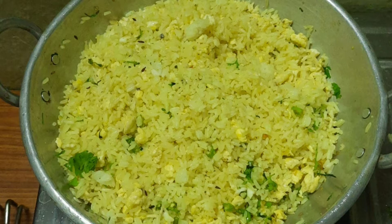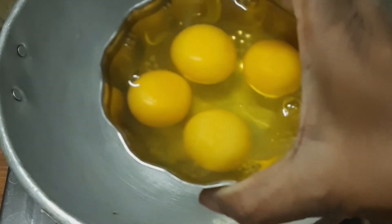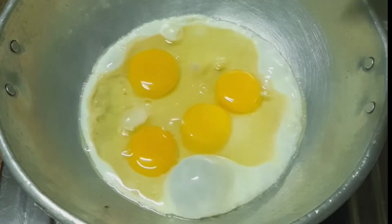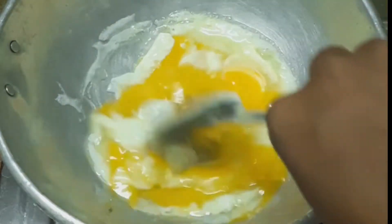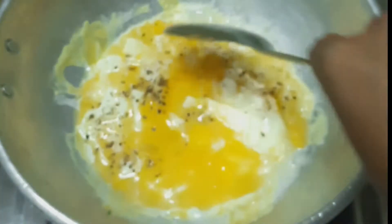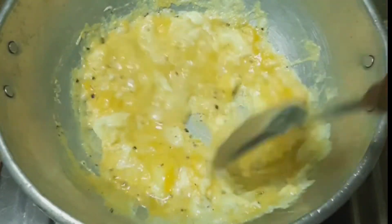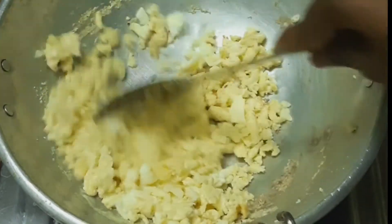Today I will show you a very easy and tasty, simple method to cook egg fried rice. We will go through the ingredients and try this recipe step by step.